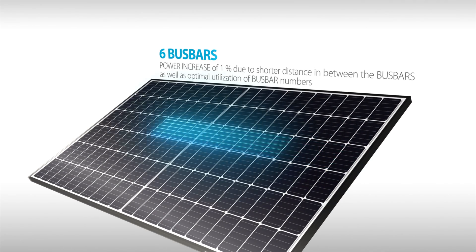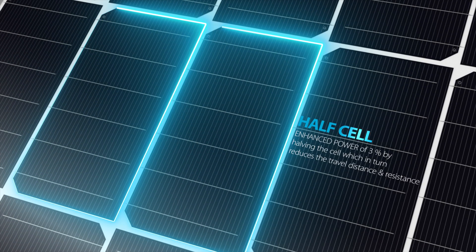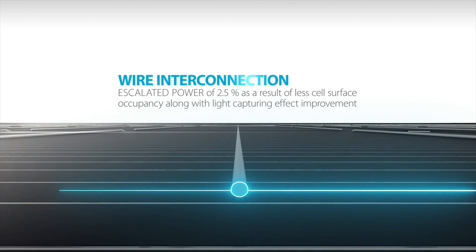Quantum Duo — the fusion of innovation and optimization, creating the highest level of power and performance warranty in the industry.